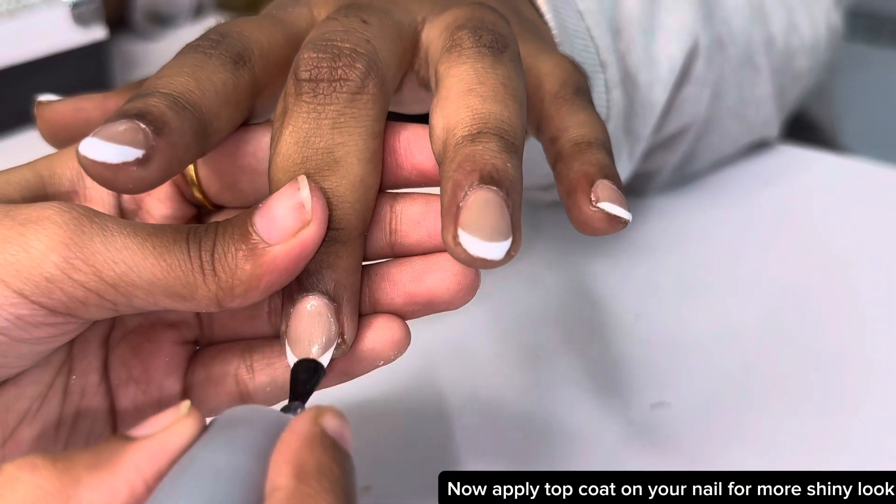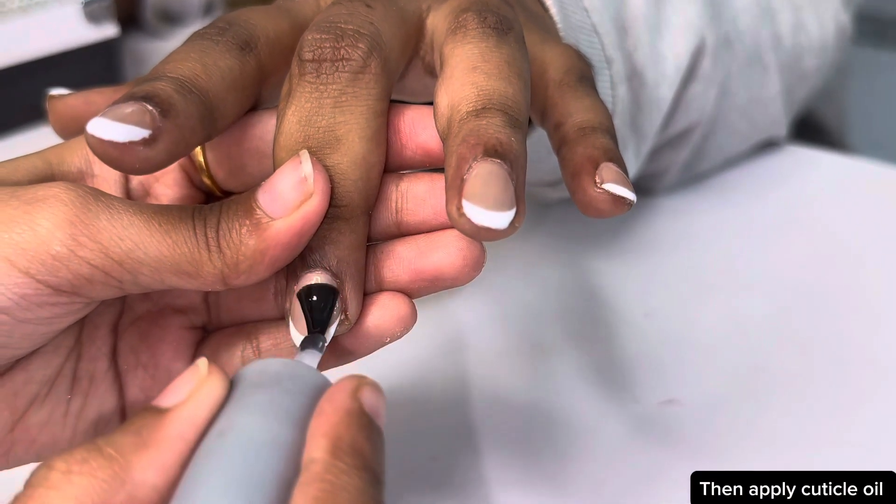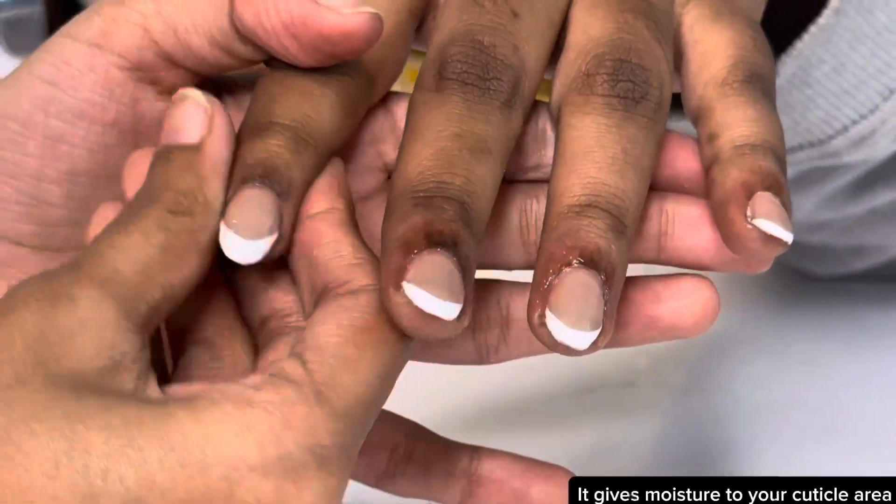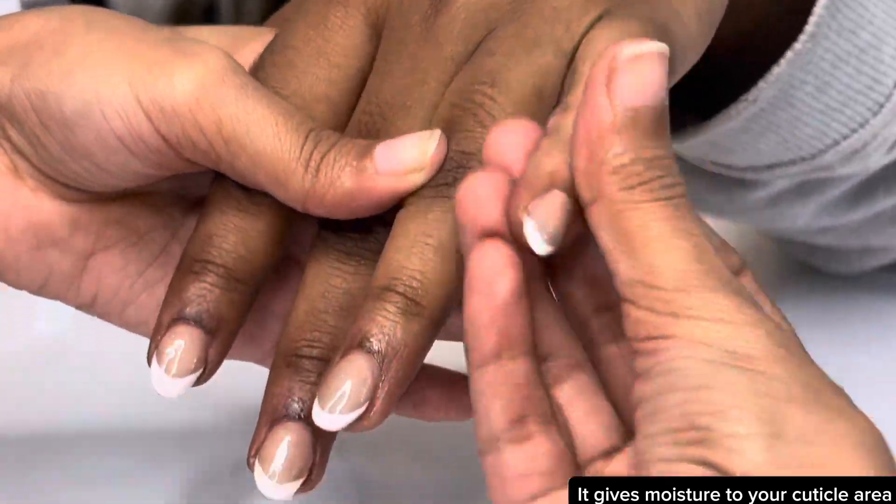Now apply top coat on your nails for a more shiny look. Then apply cuticle oil — cuticle oil keeps your cuticles from drying out and gives moisture to your cuticle area.